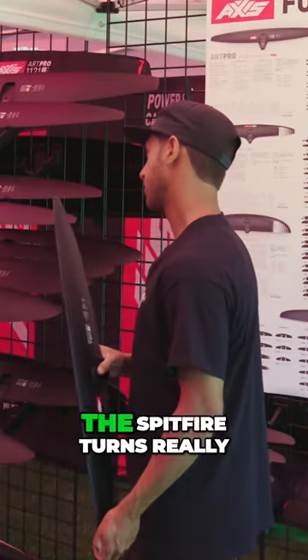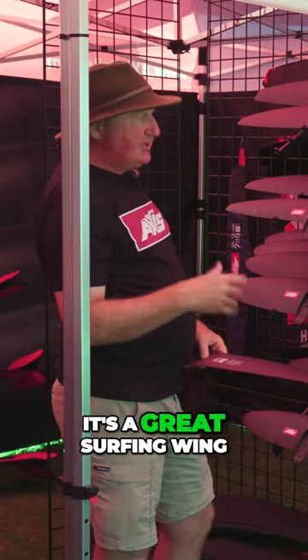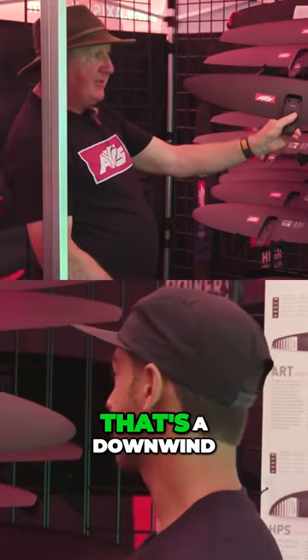The Spitfire turns really, really nicely, pops the tip out really nicely. It's a great surfing wing. That was our favorite for downwind — wow, go figure. That's a downwind.